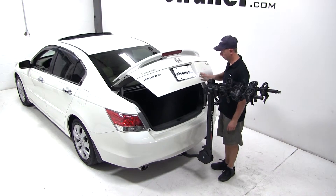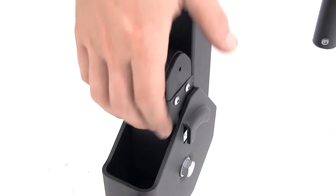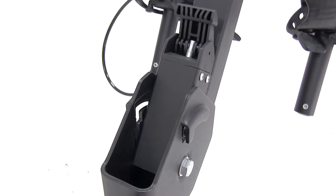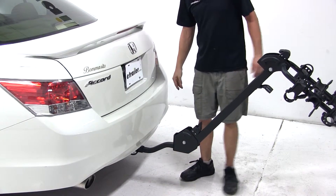We'll go ahead now and check access to the trunk with and without the bike rack tilted. All right, that looks good.